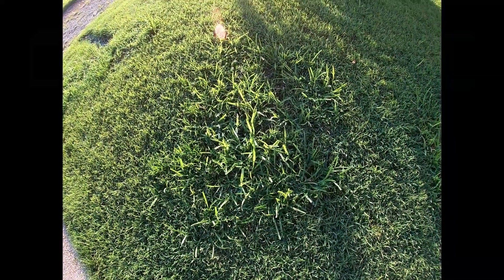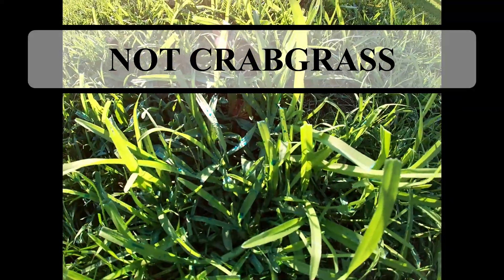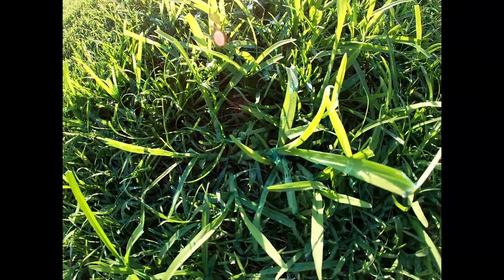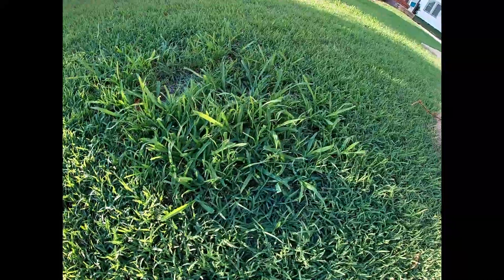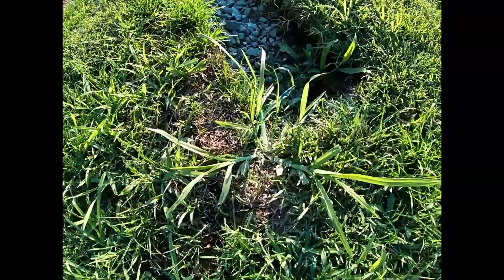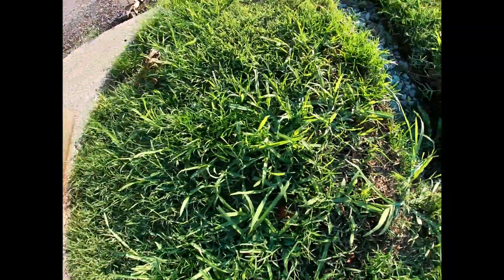So this is what I have. I've got these crabgrass spots and you can kind of see the blue marking dye — can you see that? I don't know if you can see it on camera or not from where I sprayed. But you can probably definitely see that one over there.